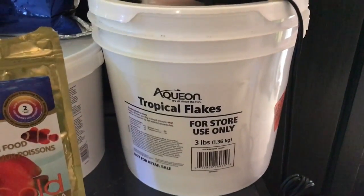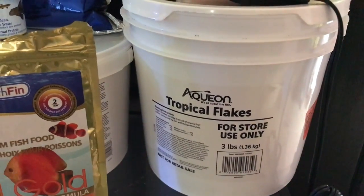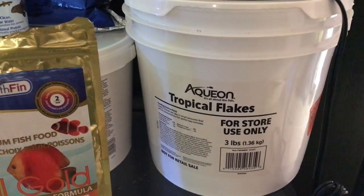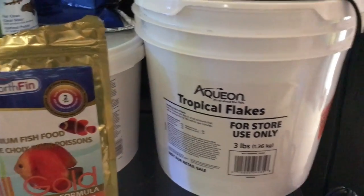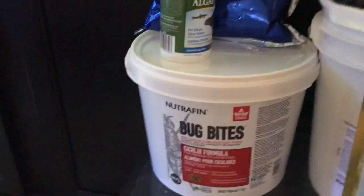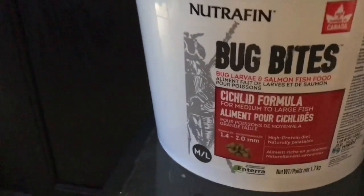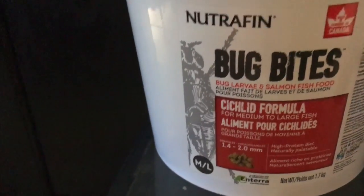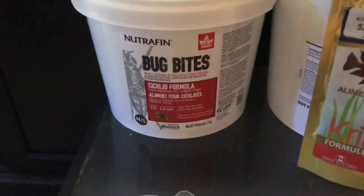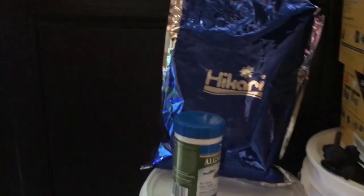Then I bought three pounds of flakes — I have a lot of fish — that set me back $56 for three pounds of good flakes. Then I bought Bug Bites, about two and a half to three pounds, and that was $60.